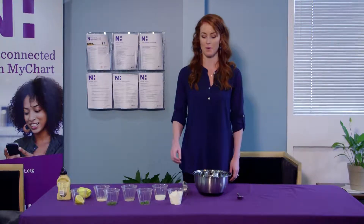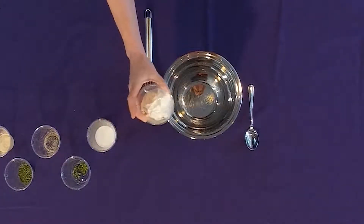We're going to start this recipe with one cup of non-fat, plain Greek yogurt.